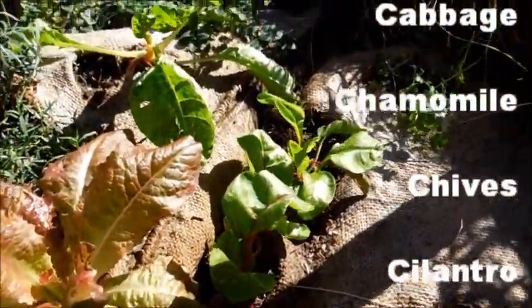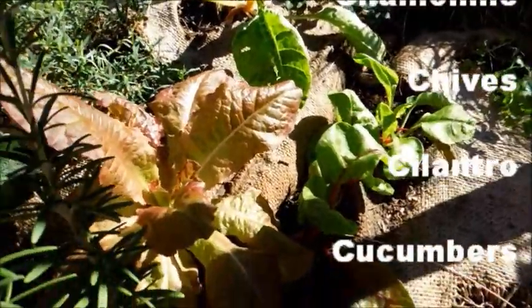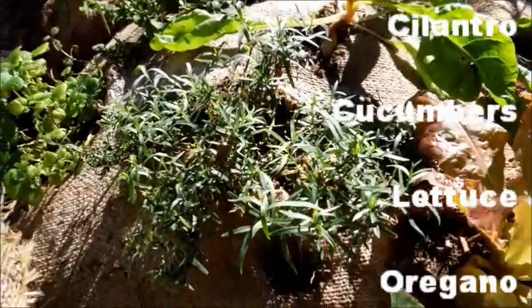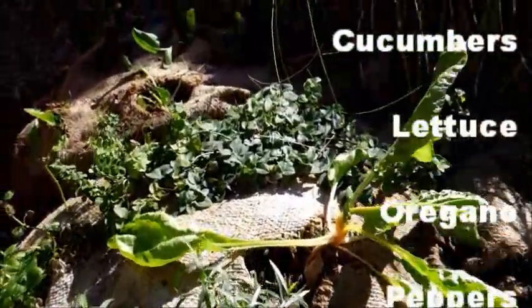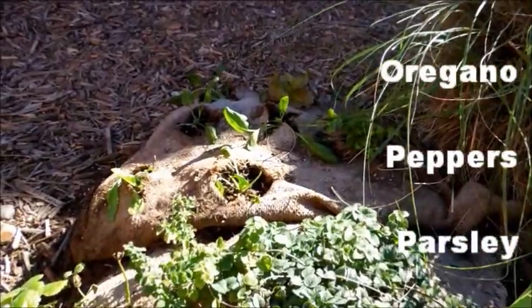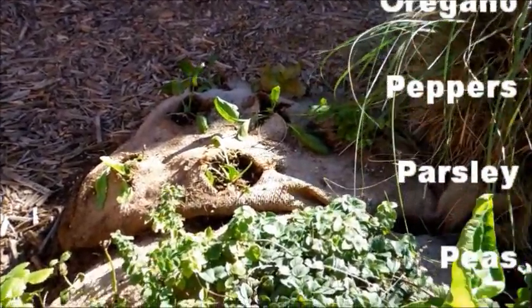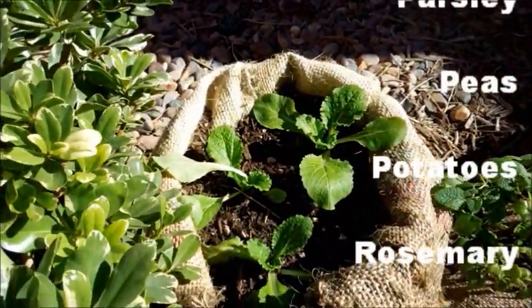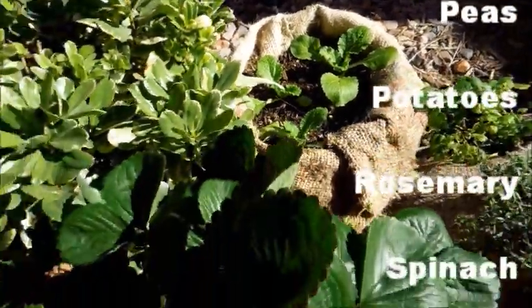I also have lettuce, Swiss chard — all I do is lay the sack flat, poke holes in it, and insert my plants. Tarragon, more Swiss chard, oregano, a bunch of spinach. And if I go over here, I see some romaine lettuce back around.